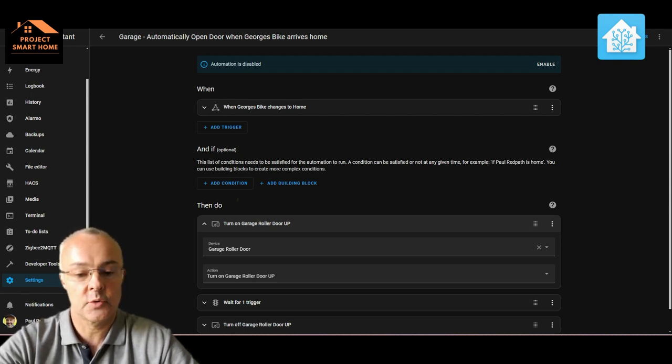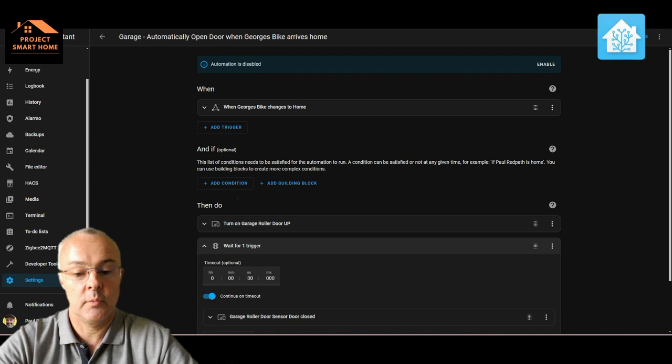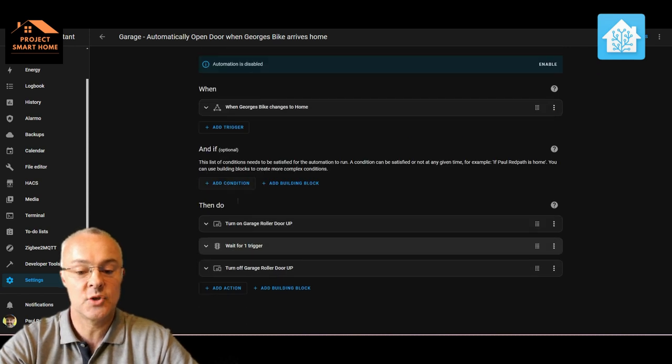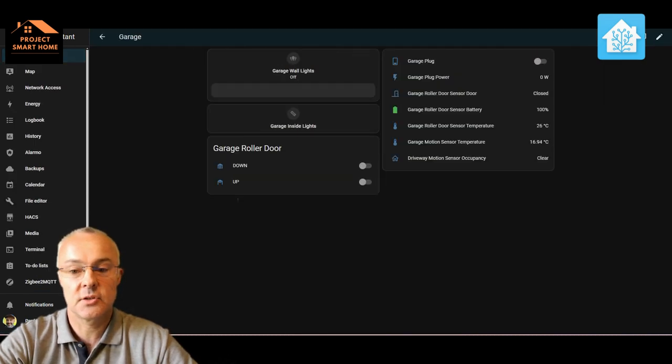In this scenario, you turn on the up toggle switch and then I've set it to wait 30 seconds. Once those 30 seconds are up, I'm assuming the garage door is fully open, and I then want to turn it to the off position. So in the dashboard you can toggle it on to open the door, but once it's open, it doesn't toggle off automatically — you have to toggle it off to stop it, and then you can do the down action. I've also got lights set up so when it closes, the lights go off automatically.